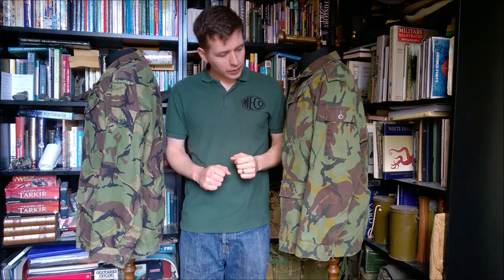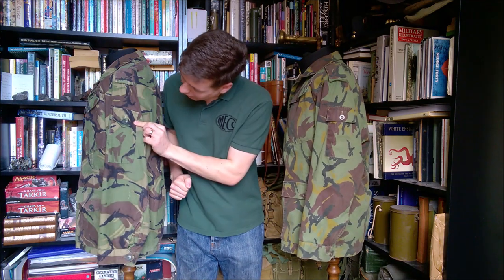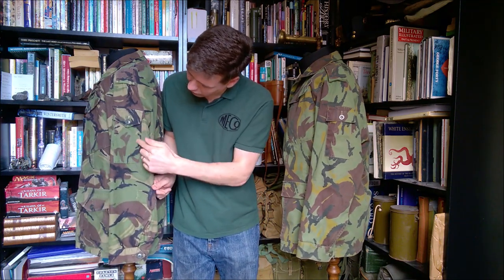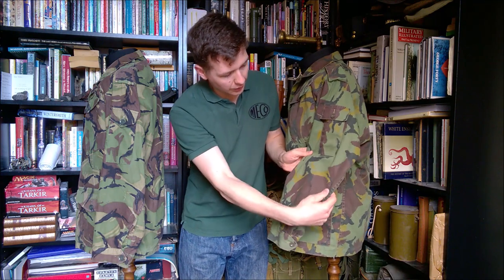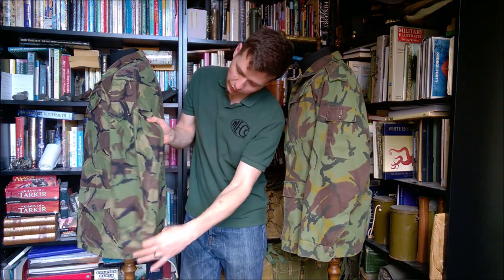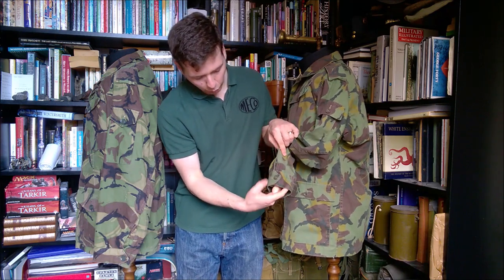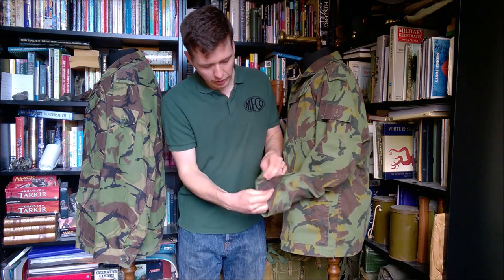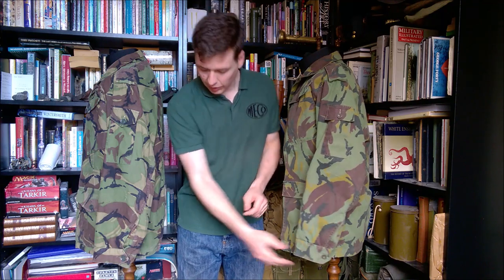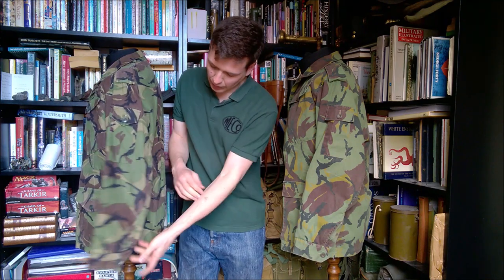Looking at the left-hand side of the two smocks, we can see further similarities. We have a pen pocket here on the New Zealand smock, and a near-identical pocket on the British smock. The difference, again, is in the design of the flap — pointed on the British smock and squared off on the New Zealand smock. There's no elbow reinforcement, which had disappeared from the 1968 pattern by this point, so that's not surprising. The cuffs have a simple adjustment: two buttons at the cuff and a pointed tab that can be buttoned to either one, with a big expansion gusset — that feature is taken directly from the 1968 pattern.